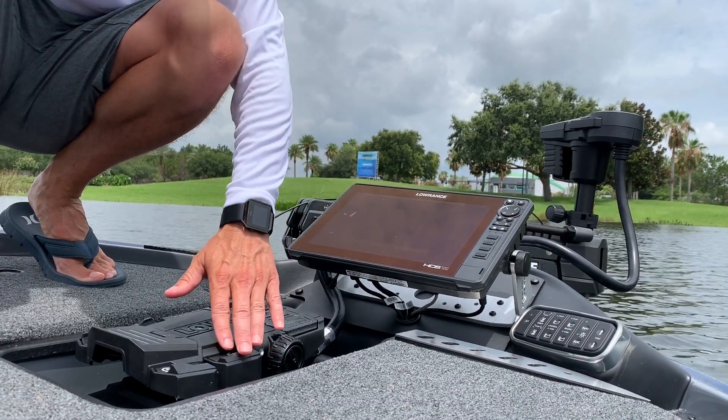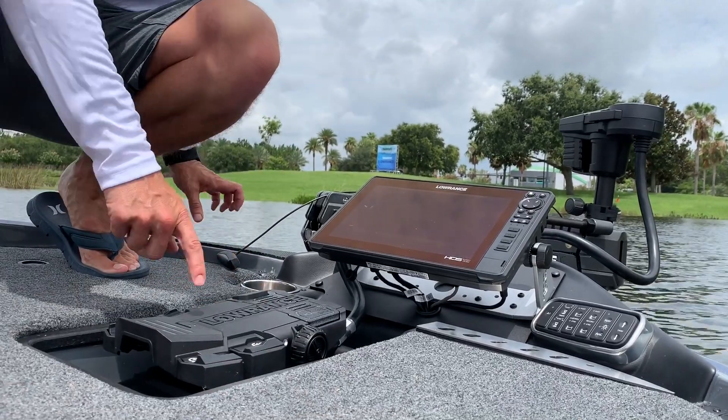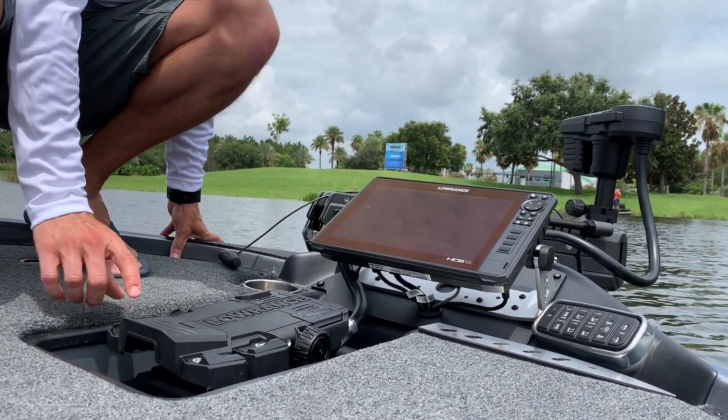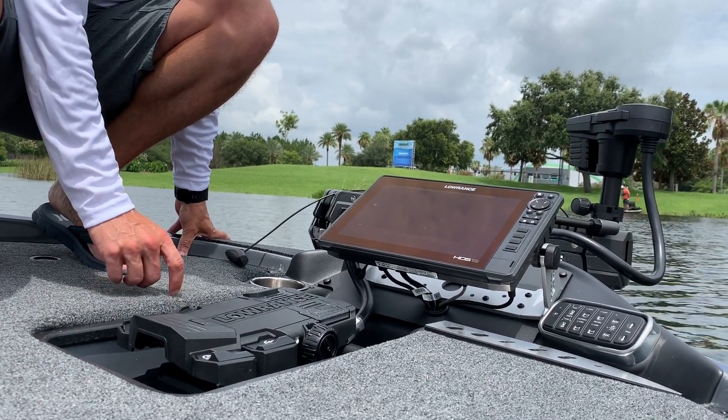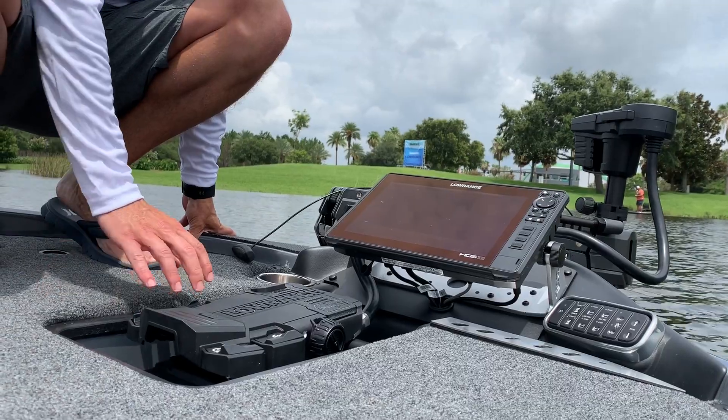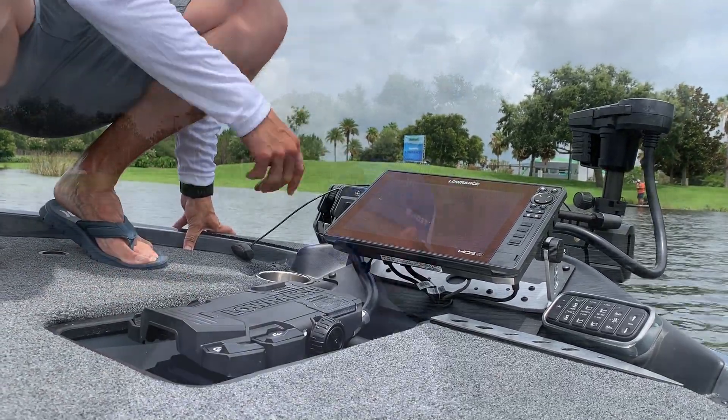You get your anchoring, your heading, and the integration with the Lowrance. These buttons are programmable — you can do power pull-up, power pull-down, set it to save a waypoint, or set it as a constant anchor. These are all programmable to your fishing needs.